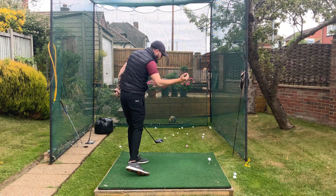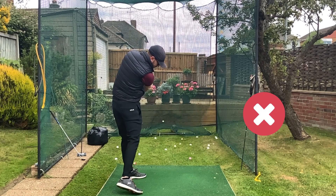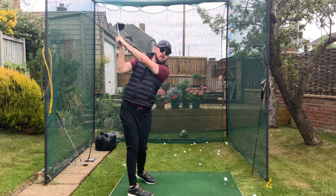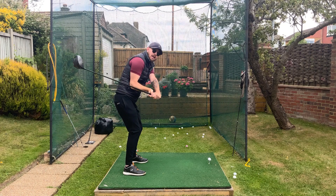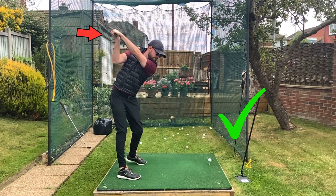This causes them to hit really down on the golf ball and across it, producing those low, weak slices. What we want instead is to get the hands more around us — you can see now the hands are more around the back of my feet, around where my heels are, maybe even a little bit more behind. From there it's going to be so much easier to deliver the club on a good path, because where our hands are at the top of the backswing immediately affects our path in the downswing.